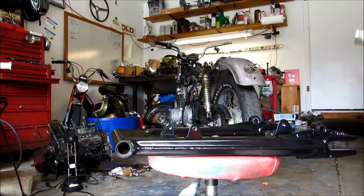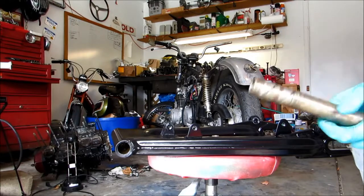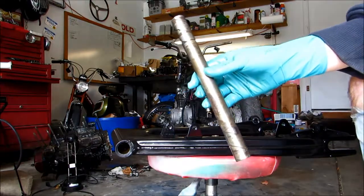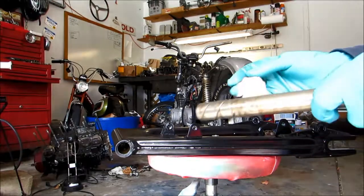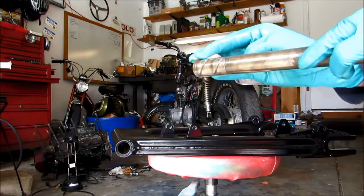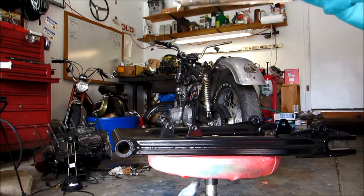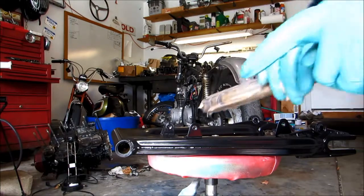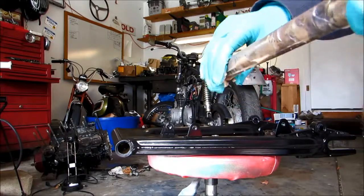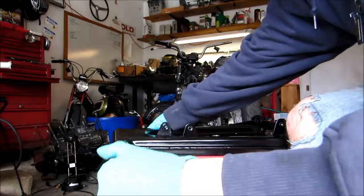We're going to be installing our swing arm back onto the Honda. First thing we need to do is take our collar here and we're going to grease it up and then insert it back into the swing arm itself. We're just going to put a nice coating all the way down, and then that's going to slide right into here on our swing arm.